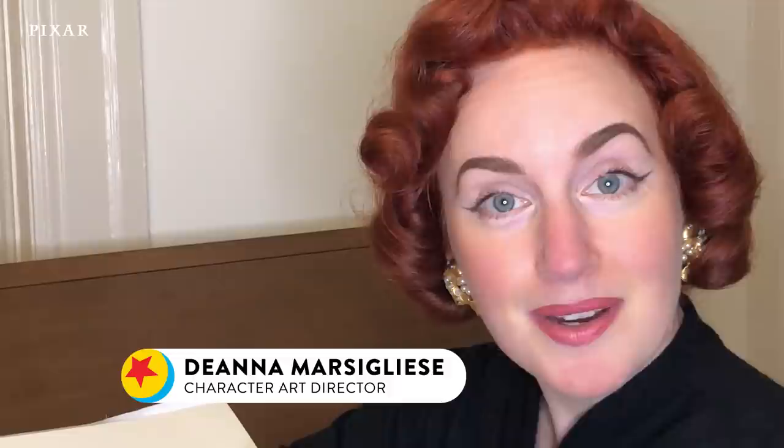Hey everyone, I'm Diana Marsiliese, Luca's character art director. I've been at Pixar almost 10 years. I've worked on Toy Story 4, Incredibles 2, Inside Out, Good Dinosaur, and Soul.